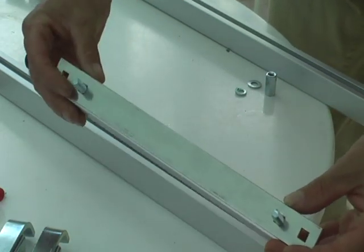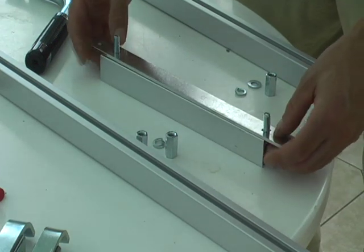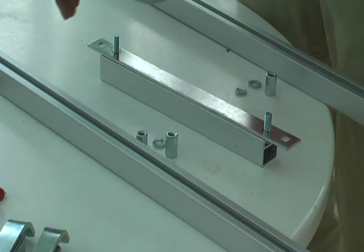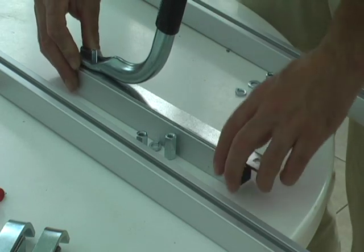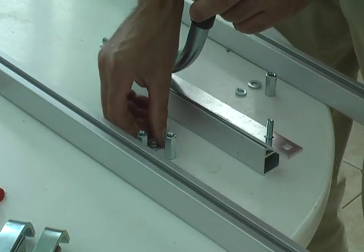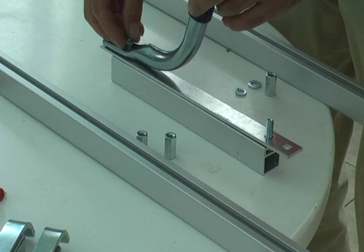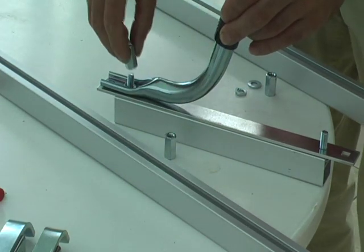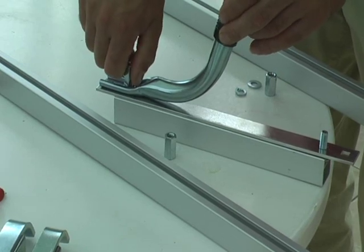Take the handle — that goes on there. The bolts are coming through the inside parts. Then it goes on there like so. Add one of these locking washers, then one of these larger nuts. Just screw that down hand tight.